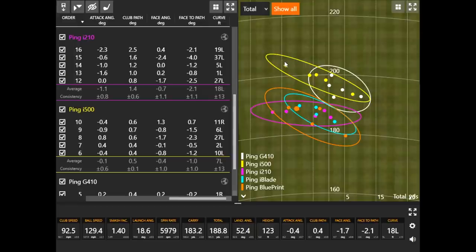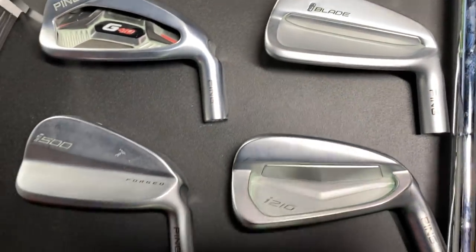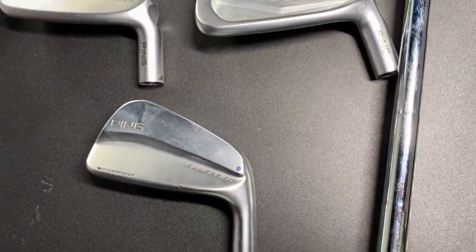A couple there too with the i210 — if you're looking for workability, the i210, iBlade, and Blueprint are the player's irons that will let you do that. Moving down the list is when you're going to get the straighter ball flight and better performance on miss hits. It's up to golfers looking for a Ping iron set to come in and get fit, look at these five models, and see which one they fit into best. Discuss the pros and cons of playing a club that's more or less forgiving with your fitter about what you're trying to achieve on the golf course.